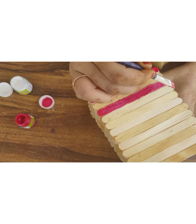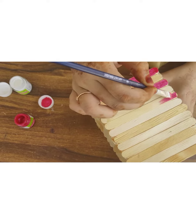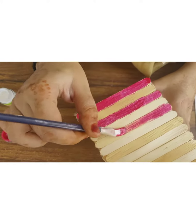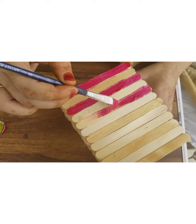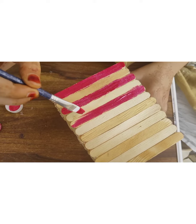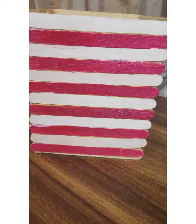Take pink shimmer color and color the popsicle sticks, leaving one after one. Color the remaining ones with plain white color, as shown in the video.